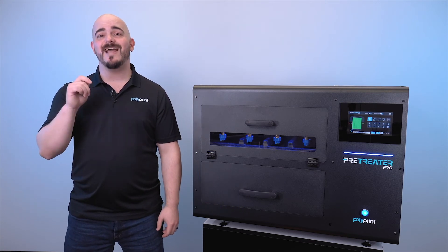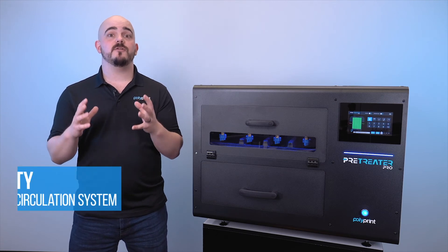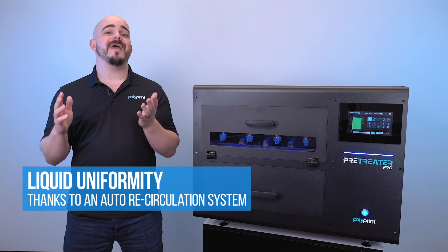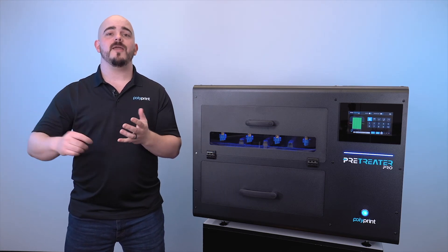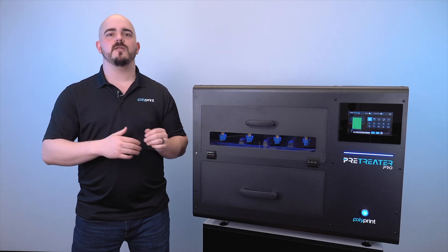Maintenance with the Pre-Treater Pro couldn't be easier because we've automated as much of it as possible. One of the great features is that we have recirculation in place for your pre-treatment solution. This makes sure that every so often the machine will recirculate the pre-treat to churn it up and keep it nice and mixed, so that you have the best, most well-mixed pre-treat spraying on your garments.